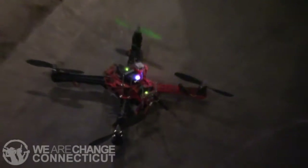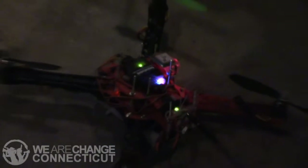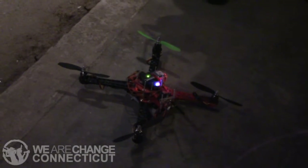Yeah, that drone was built on the 3D printer. The frame was built on the 3D printer. The electronics are an open source project from DIY Drones. You can find it at diydrones.com. Most of the electronics on it were sourced from various companies, mostly bought on eBay. But there's a lot of designs out there.